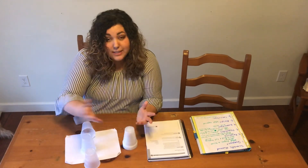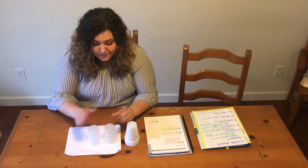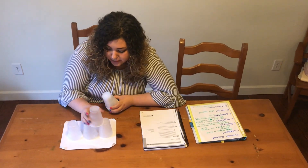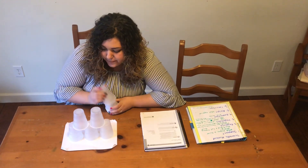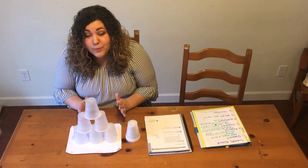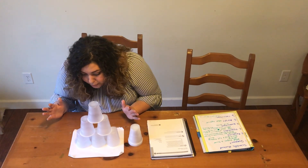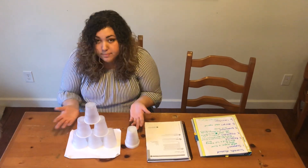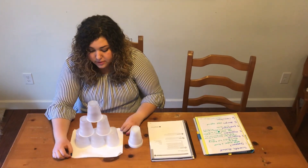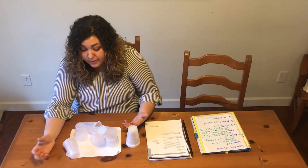Then you ask the kids: was that a good tower? No, it was not. Alright, let's build another tower. Tower number two is going to be three on the bottom, then two, then one. Already this tower looks more stable than the first one — it's not wobbling around. When I blow on it, it's hardly moving at all. Let's see what happens when we shake the foundation — if there was an earthquake. It stayed up better than the first tower, but it still fell.